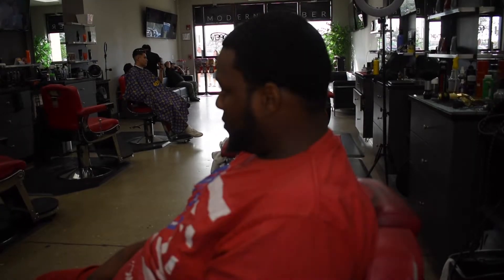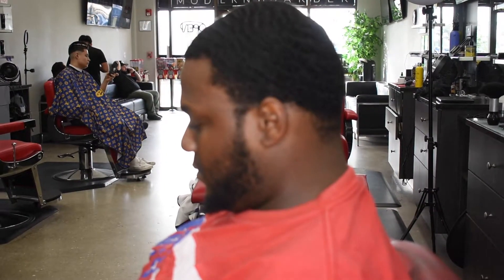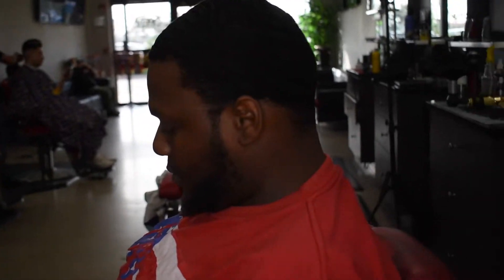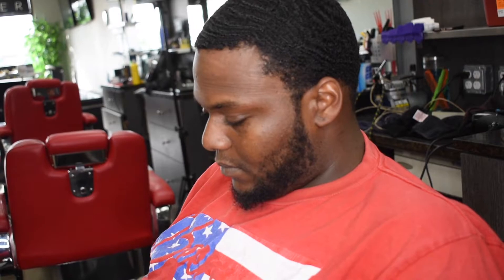It's your boy Trey Fades. I'm coming at y'all with my first ever actual barber tutorial. This is going to be on 360 waves, nice blowout, and a crisp lineup. We are in the game with this one.